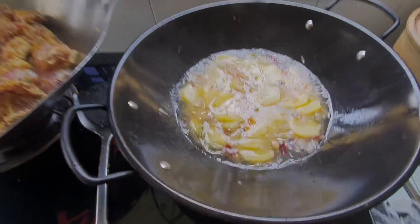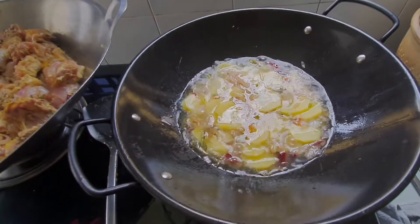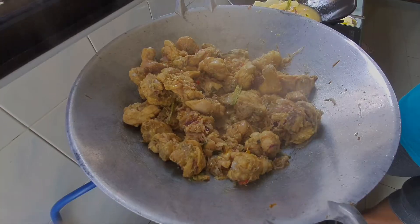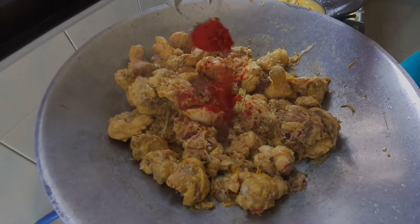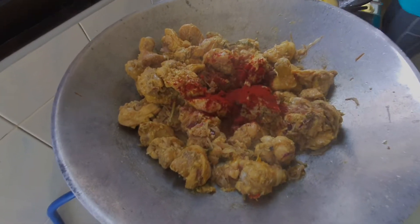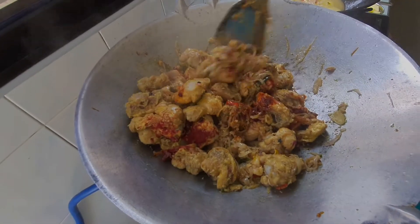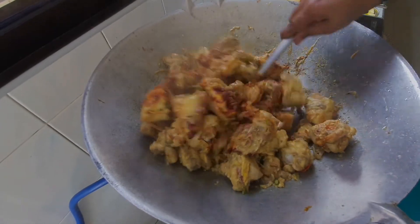Kat sini boleh nampak ya, ubi tengah masak. So here you can see the potato is cooking on the other hand — same method. This one is for vegetarian and this one is non-veg. Untuk mendapat warna sikit, kita masukkan serbuk cili ya — serbuk cili powder, satu tablespoon lah. Kalau you nak warna cantik, just add on ya. So we just add on one tablespoon of chili powder, just for a nice color.